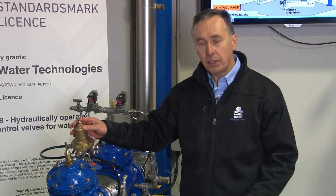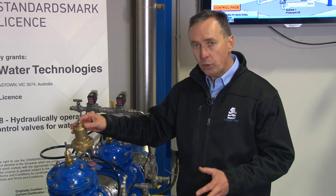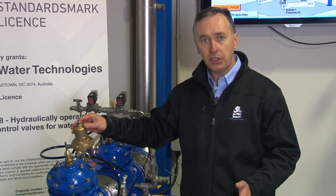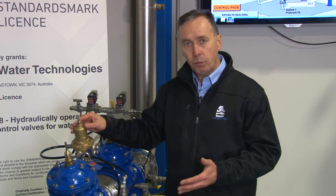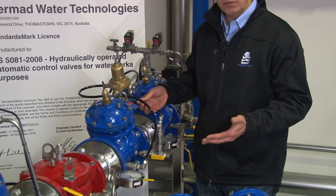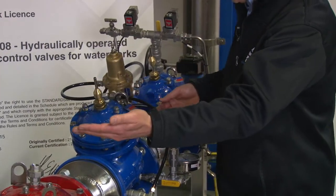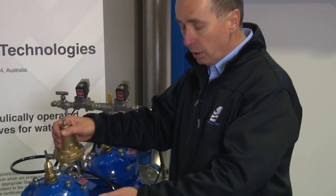Although we're discussing the model 720 BXW here, it should also be noted how this can be incorporated in many other functions in water supply, mining, irrigation, and more. When the valve is double chambered and the underside of the diaphragm is exposed to atmosphere, it also acts as a non-return or check valve — if downstream pressure is higher than upstream, it will close like a normal check valve.